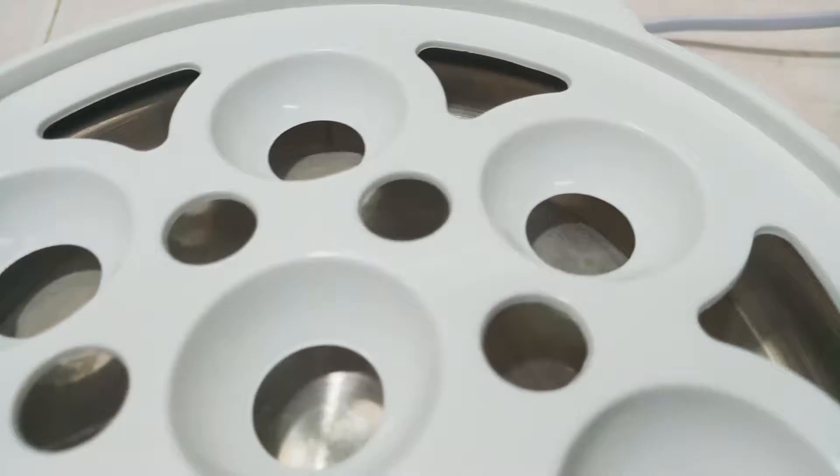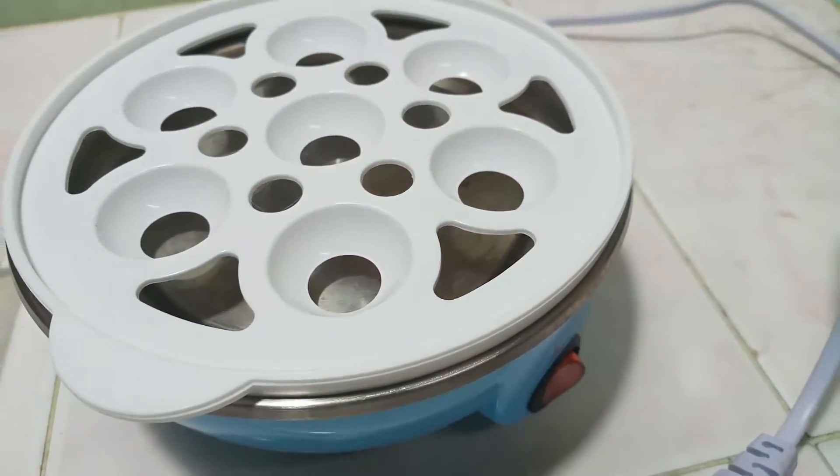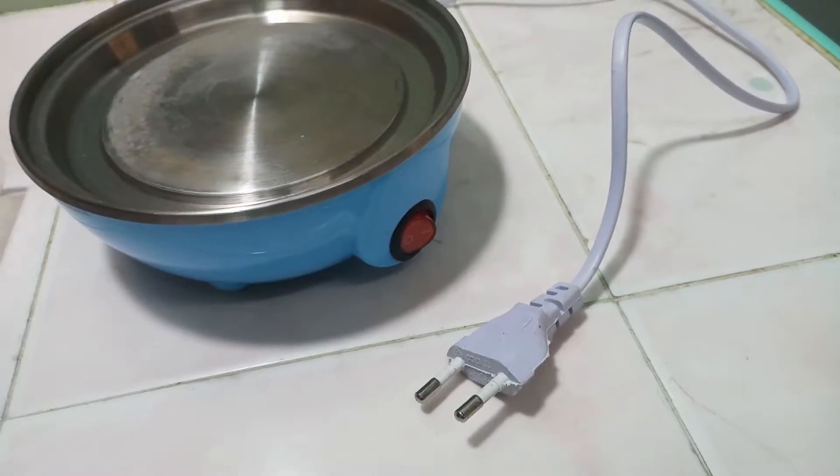I have an egg cooker that has been in my mother's kitchen for 6 or 7 years. I'm here to test it and I'll give you a review. I'll also help you understand why each feature works the way it does.